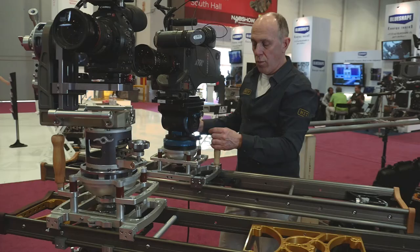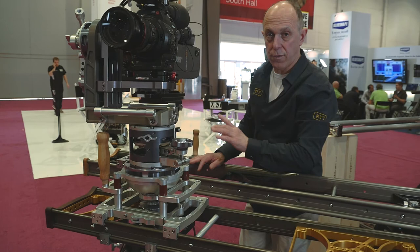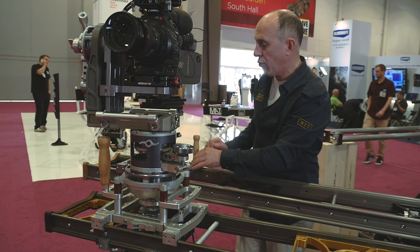We also added, in the last year — and it is finally ready for production now — the motor for both the medium and the large. The motor for the medium and the large is the same. For the large, you simply have a different bracket to hold it on the wider space on the side of the carriage.